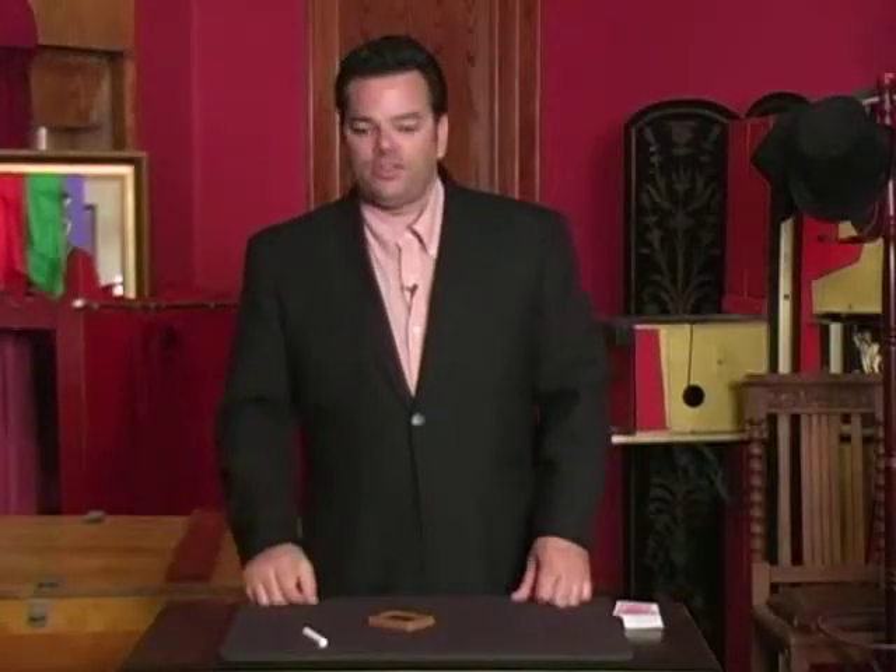Welcome to Theater Magic. My name is Attilio. This is the instructional DVD for Slate Sensational.